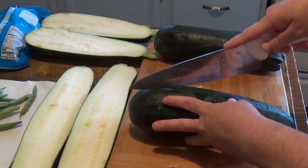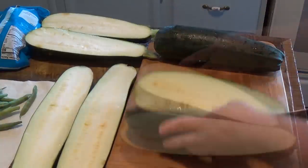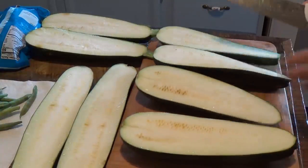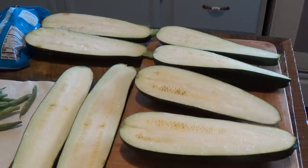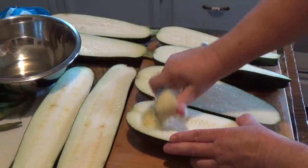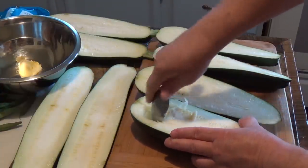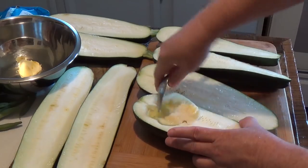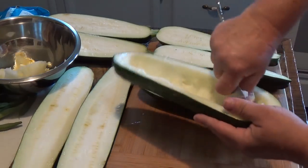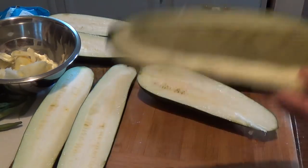These all came out of the garden. Then we're going to get a scoop and scoop out the middle — we're just going to take the middle out and save it, like so.